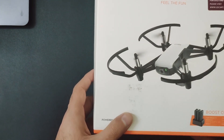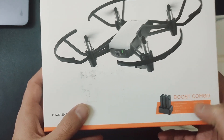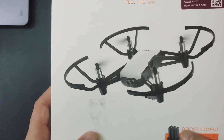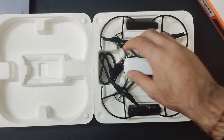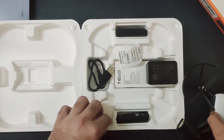I have ordered the Boost Combo which contains, as you can see, three extra battery packs and a charging port as well. Let's quickly open it and see what other things you'll get inside the box. This is the main drone — let's keep it aside for a while.